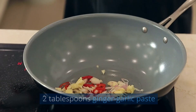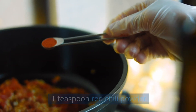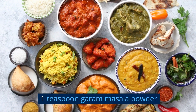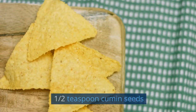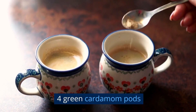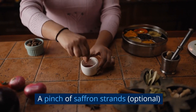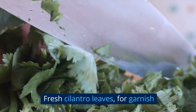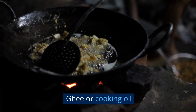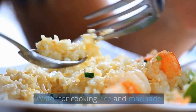2 tablespoons ginger garlic paste. 1 teaspoon turmeric powder. 1 teaspoon red chili powder. 1 teaspoon biryani masala powder. 1 teaspoon garam masala powder. Half teaspoon cumin seeds. 4 cloves. 4 green cardamom pods. 1 inch cinnamon stick. A pinch of saffron strands (optional). Fresh cilantro leaves and fresh mint leaves for garnish. Ghee or cooking oil. Salt to taste. Water for cooking rice and marinade.